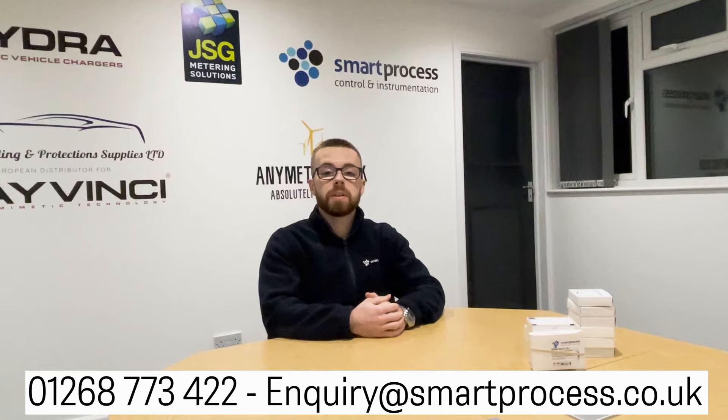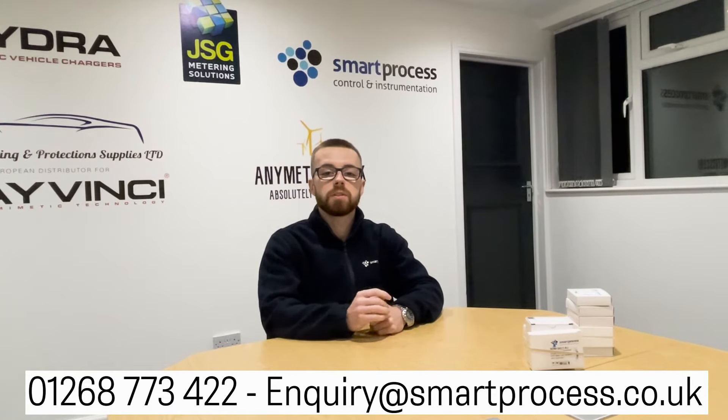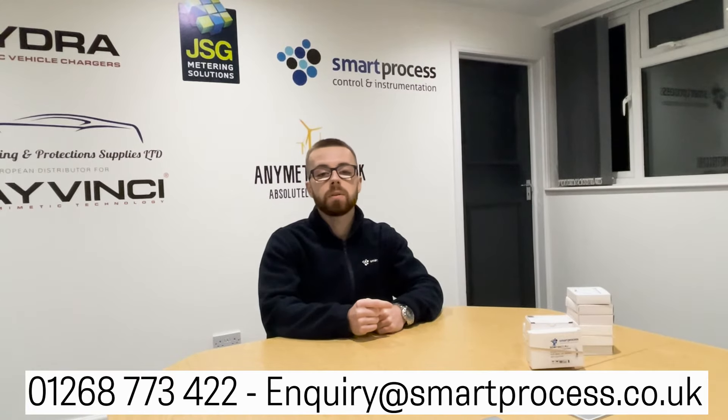Thank you very much for watching. I appreciate your time if you made it this far. If you have any questions, feel free to drop a comment or get in touch on email or on the phone. Please like and subscribe for more content like this, and stay tuned to the channel — thank you.